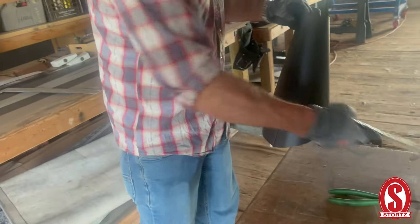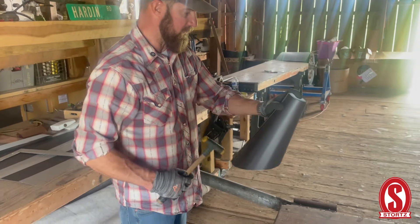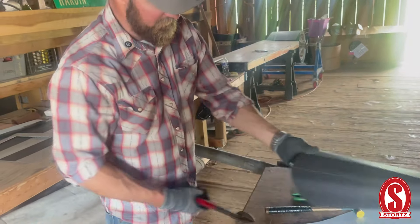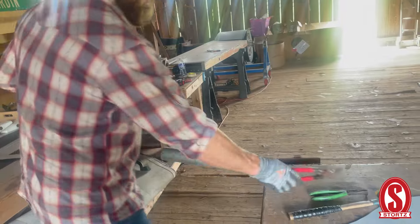You can do it that way, or if you have a swage you can swage it, but I don't think that really does a whole lot of good here. A lot of times you have to clean this up — you can see that's sticking down a little bit, so I'm going to cut that off and then set it down.